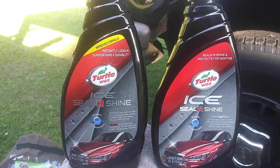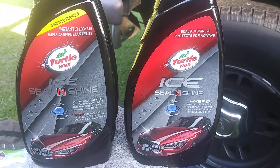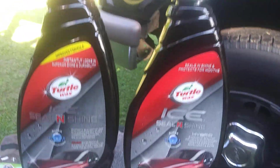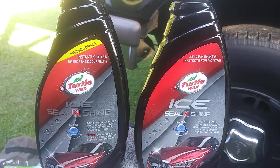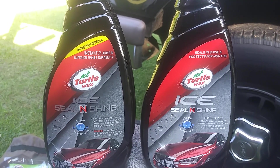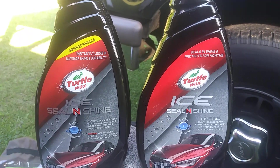This one has SiO2 while the other one has synthetic sealant infused with carnauba. There is a difference between these two Seal and Shines. The new improved Turtle Wax Ice Seal and Shine is a synthetic sealant infused with carnauba wax, with a super hydrophobic SiO2 and UV protection. It says amazing water beating and chemical resistance that lasts for several months.